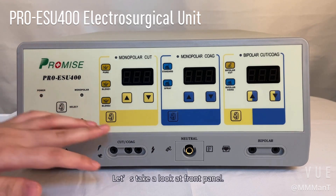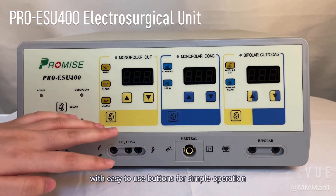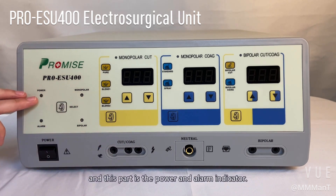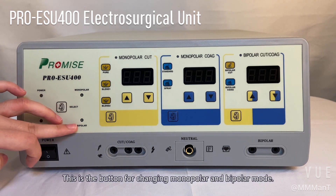Now let's take a look at the front panel. We can see there are three main areas here with easy-to-use buttons for simple operation. This part is for the power and alarm indicator, and this is the button for changing monopolar and bipolar mode.